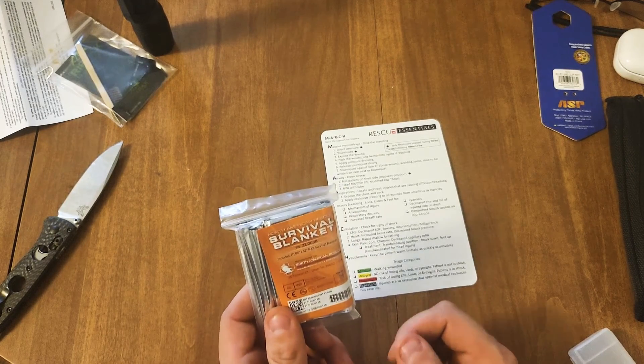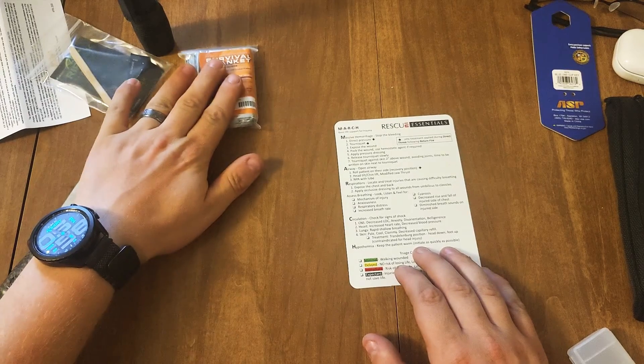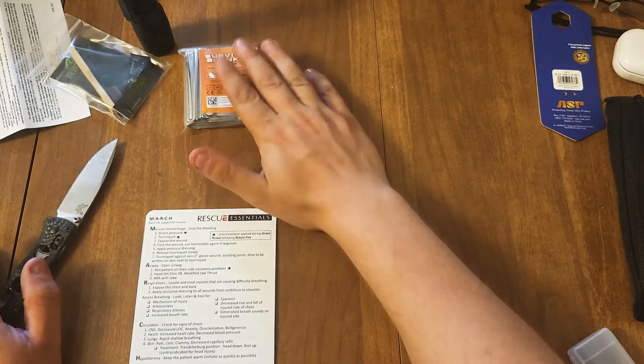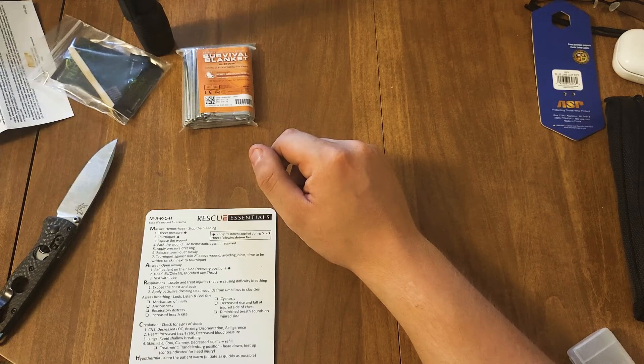The blanket — this definitely never hurts to have. I really like these; they're great to have and I'm very happy with this company.